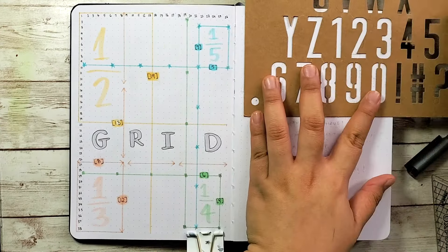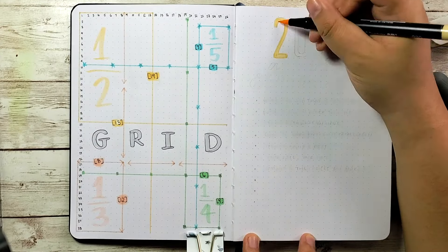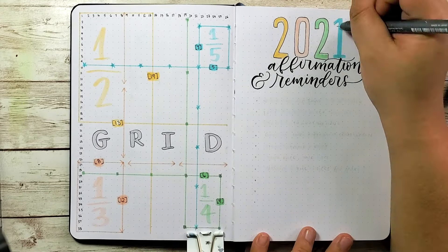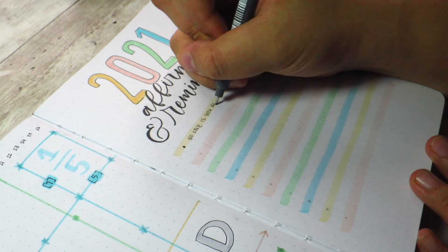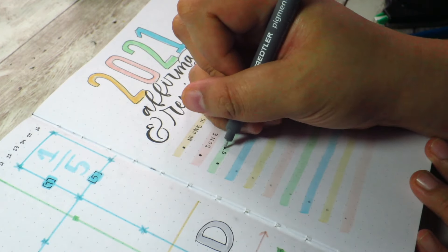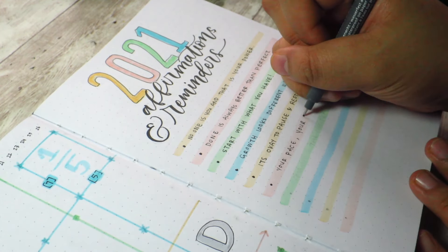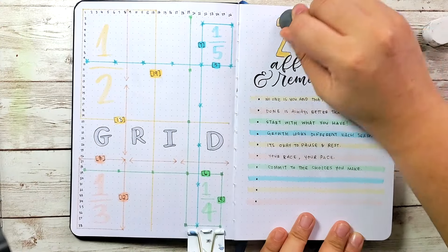On the next page I'm writing down my affirmations and reminders for 2021. I didn't like my initial design so I used another stencil style to draw the numbers 2021. I really like this page because the quotes I've chosen are very relevant to what 2020 gave us — a lot of fear, doubt, and uncertainty. These are quotes I want to remind myself of coming into 2021, like 'No one is you and that is your power' and 'Done is always better than perfect.' If you have any quote ideas for the last three spots, let me know in the comments.